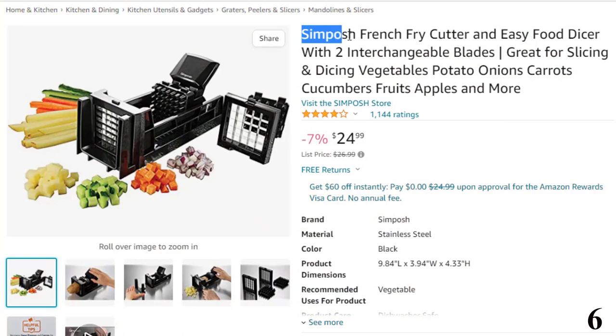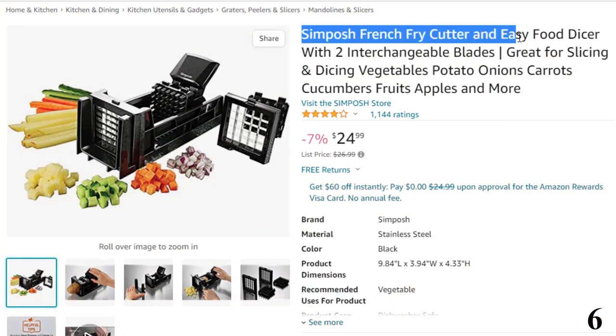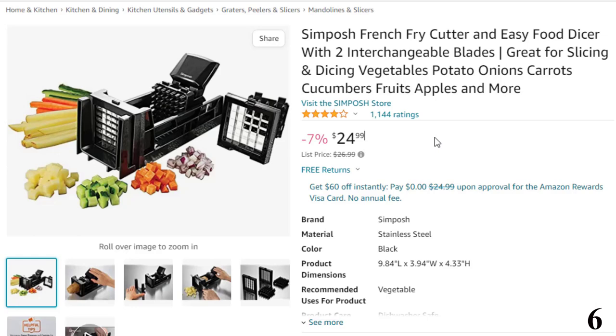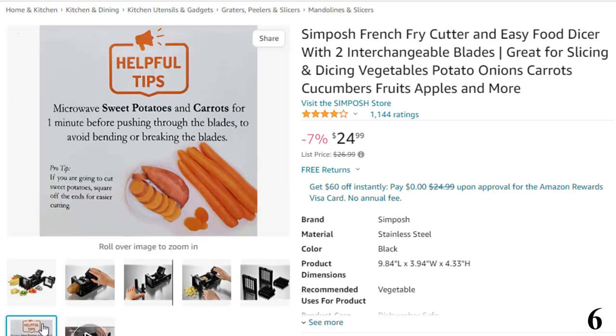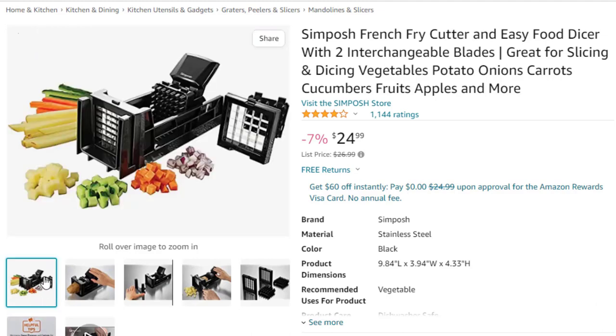Number 6: Simposh French Fry Cutter. This French fry cutter comes with a 7% price off — now you can get it at around $25. Multipurpose — slice or dice fries, vegetables, and fruits. Comes with two interchangeable blades that cut 1/2-inch thick or 3/8-inch thin pieces of fries, and a removable knife guide insert for even dicing and cutting at any length. Perfect for slicing vegetables and fruits like potatoes, carrots, onions, zucchinis, cucumbers, apples, and pears.